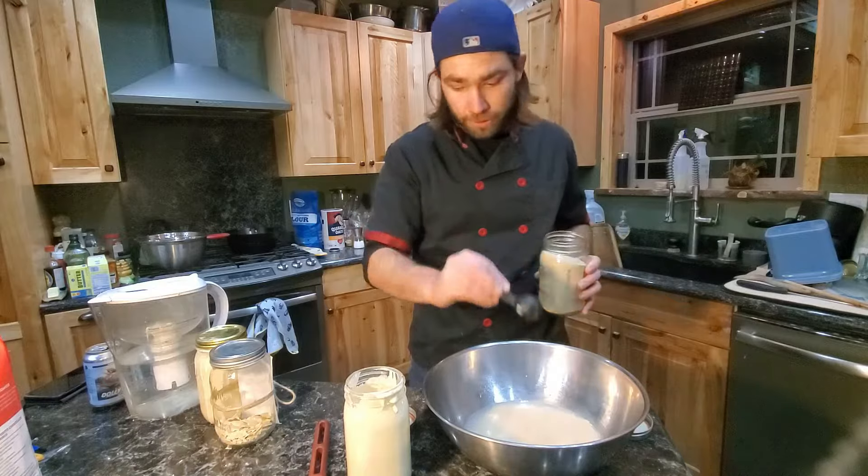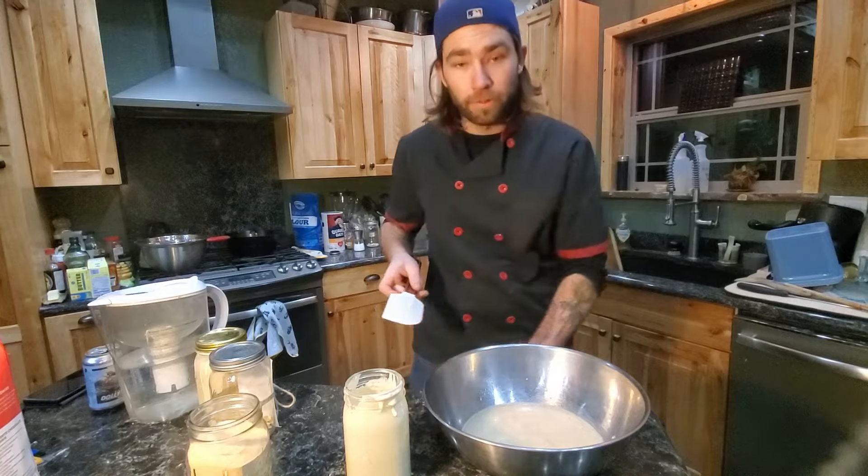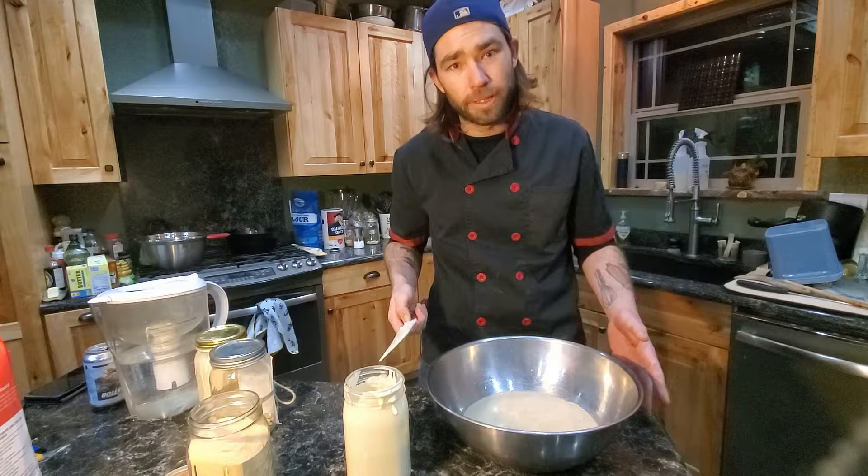From here, take a spatula and just go ahead and bring it all together. We're going to let our yeast break down and bloom, which should take about five minutes.